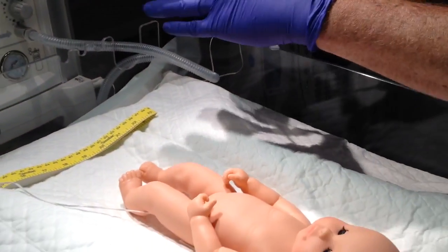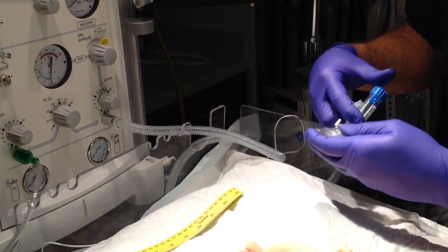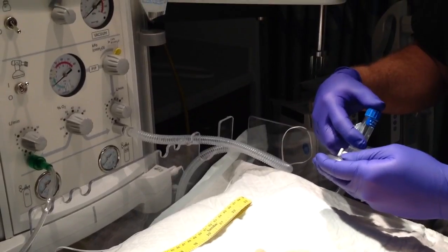Always pressure check your circuit. Put your hand over the end, adjust your pressure to where you want it, and make sure your PEEP is around 4.